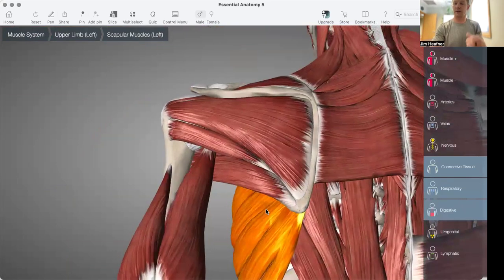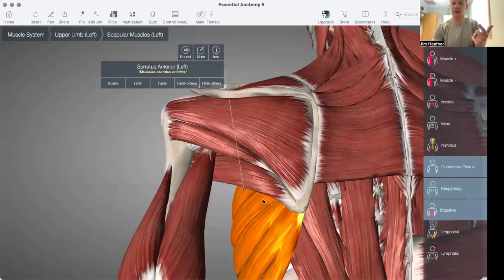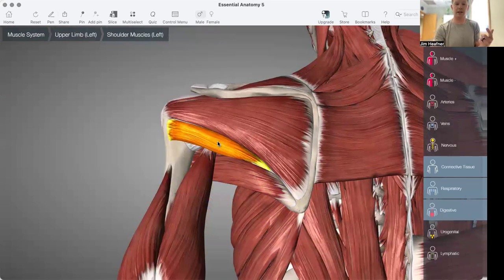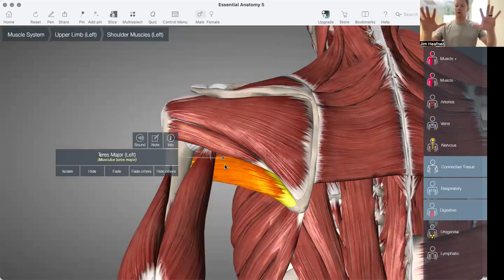Additionally, we've talked about the latissimus dorsi, the serratus anterior, and then we have muscles like our teres — teres major, teres minor — all of those will help when the shoulder blades are getting drawn forward. Those muscles pull the shoulder blade back. The rhomboid can help with that, but the rhomboid retracts a lot. The teres muscles help draw them back and keep the scapula flush along the backside of the body.